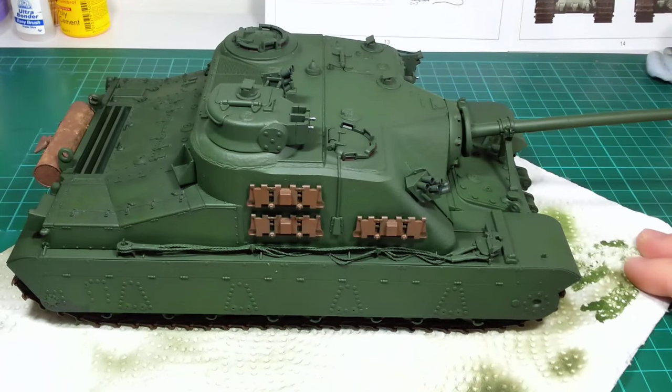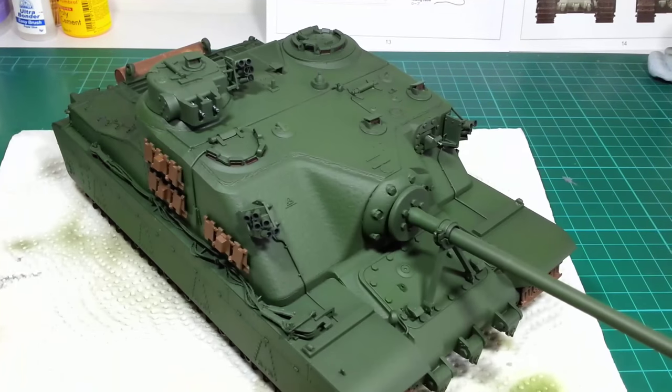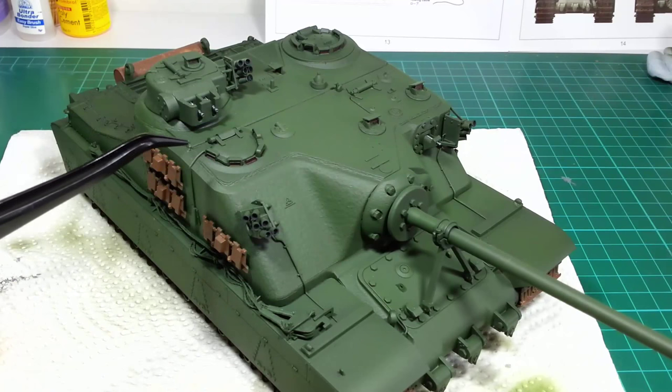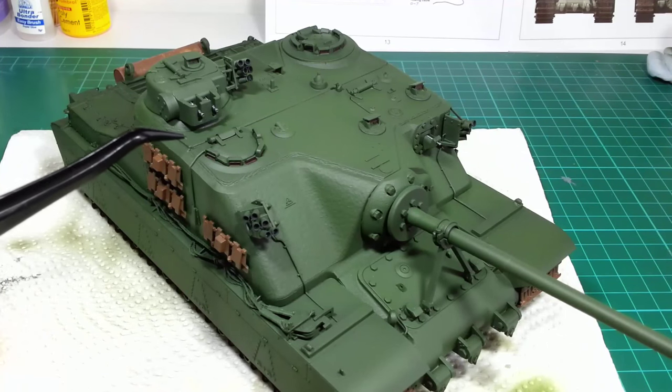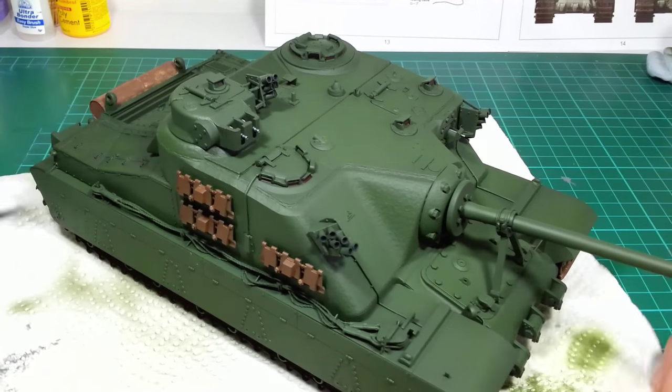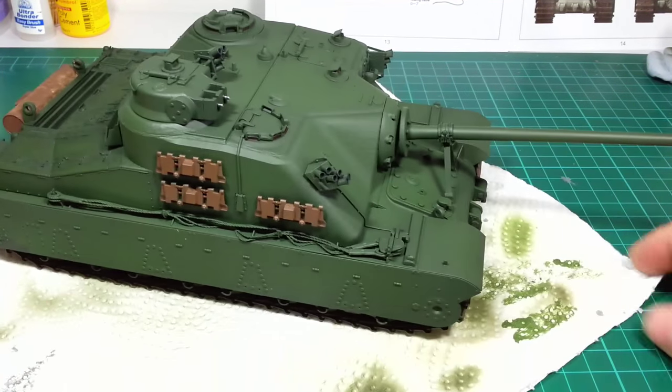I've also done the machine guns, the periscopes, and the details up top in a very deep purple. There's a bit of tidy-up work to do there, but next step will be the weathering.